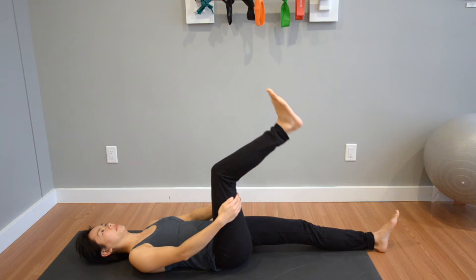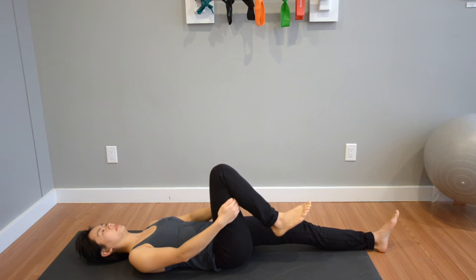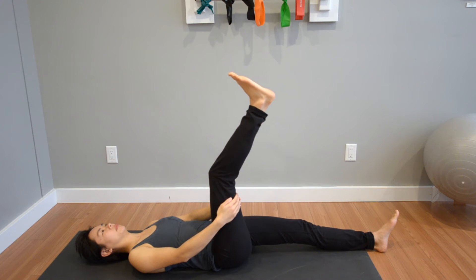If you're unsure about the exercise or have uncertainty about where you're at with your injury, book an appointment and have one of our physiotherapists at either our North Burnaby or Vancouver locations to check things out.